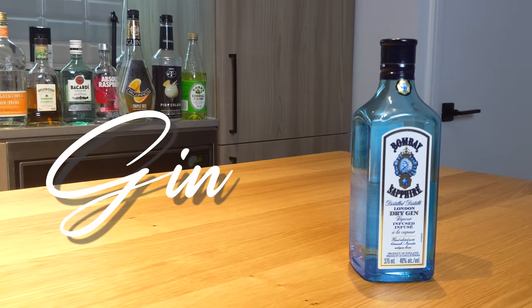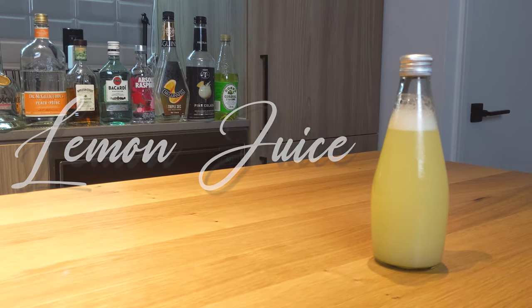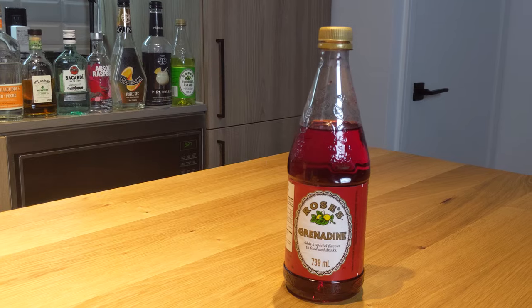What you're going to need is a bottle of gin, a bottle of lemon juice, a bottle of orange juice, and a bottle of grenadine.